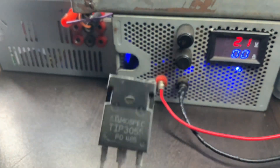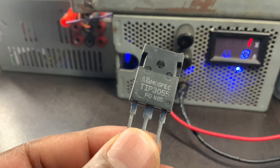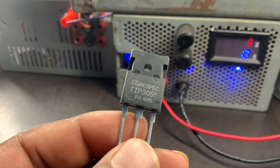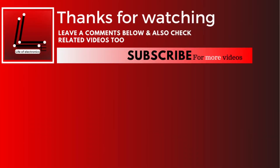Maximum power dissipation PD: 90W. Gain HFE typically around 20–70 at IC equals 4A. Package type: TO-247 or TO-218. Please note that these specifications may vary slightly depending on the manufacturer.